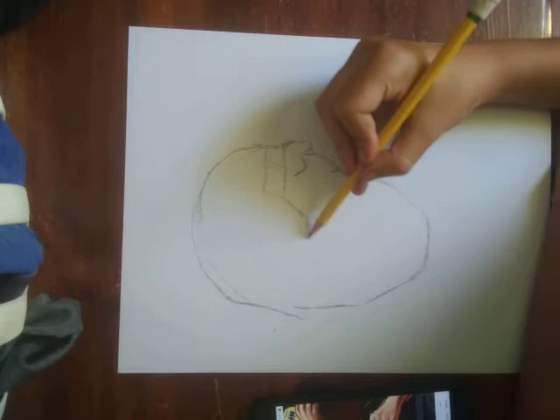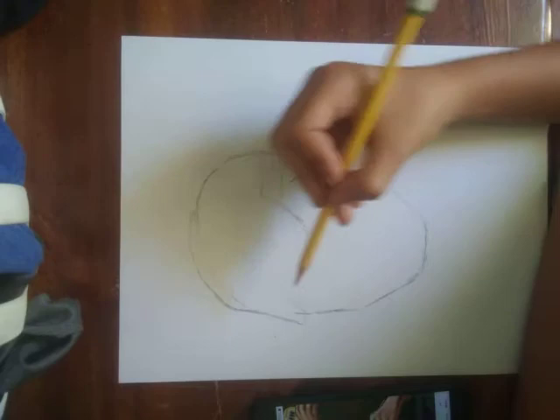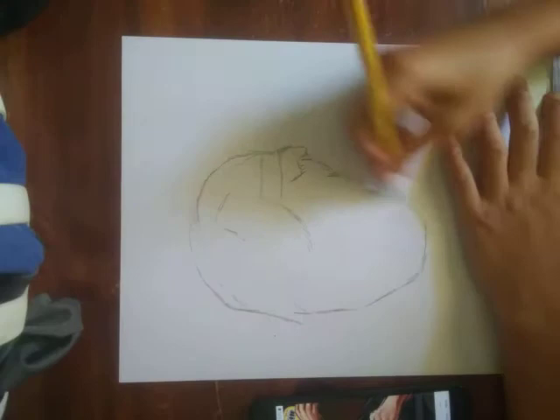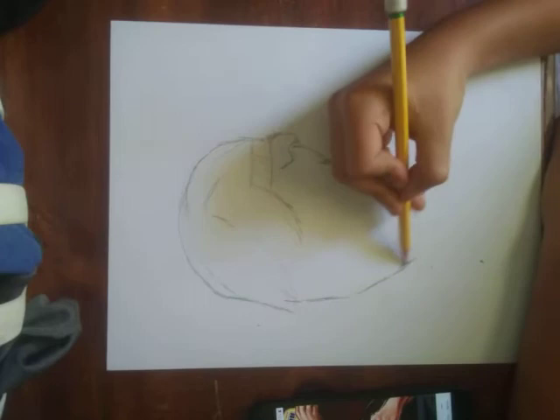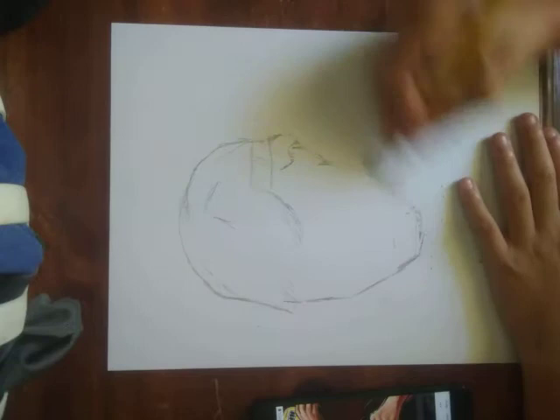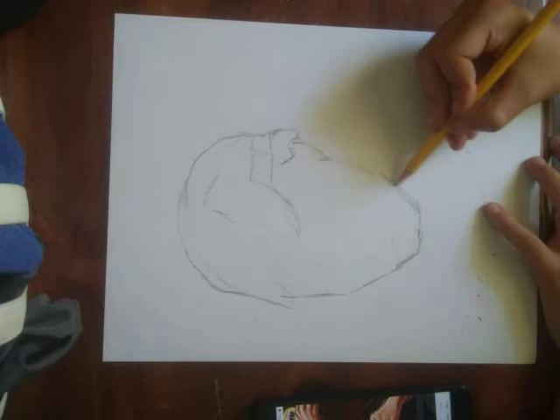Yeah, it's pretty swirly hair. I don't know if this looks exactly like it but I'm trying to get it exactly. So let's go to the chin here — I'm gonna make this a little bit smaller. He's not very manly, he's like a teenager in this movie. His name is William Zabka or something like that. I think I'm fixing to restart because it is looking pretty bad.